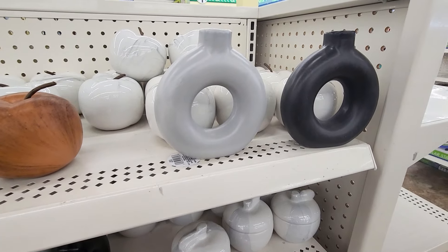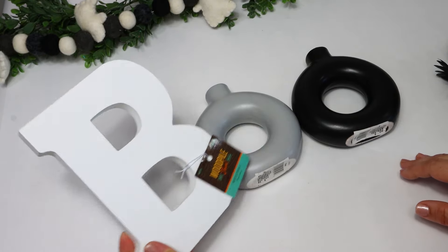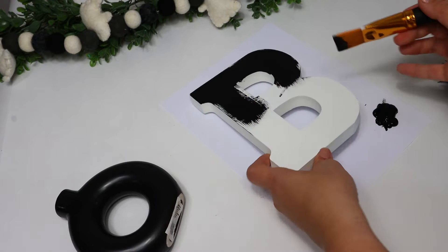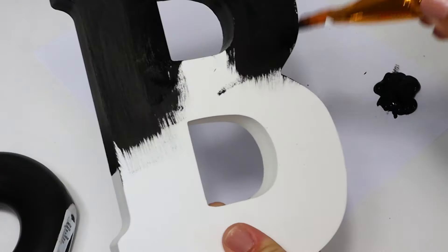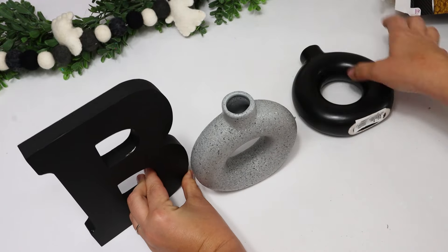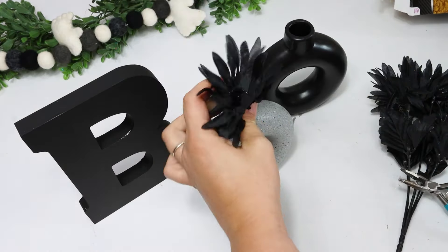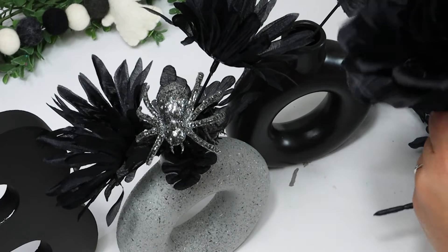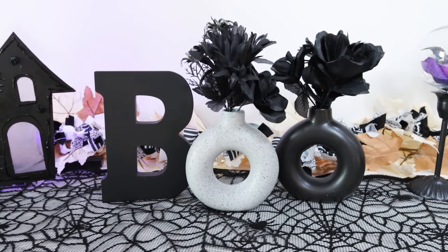When I saw these really fun high-end vases at the Dollar Tree, I thought they looked like 2 O's, so I thought I could spell BOO. I had to go to the craft store to pick up a larger B letter — this one came from Hobby Lobby for a couple of bucks. I ended up painting it black. It was a little bit taller than the vases, but once I put the flowers in, I felt like it was the perfect sizing. I only found a gray and a black one at Dollar Tree, so I left one gray and swapped in one I had previously sprayed with stone paint. Then I added Dollar Tree floral picks from the Halloween section, and this is definitely my favorite project of the video.